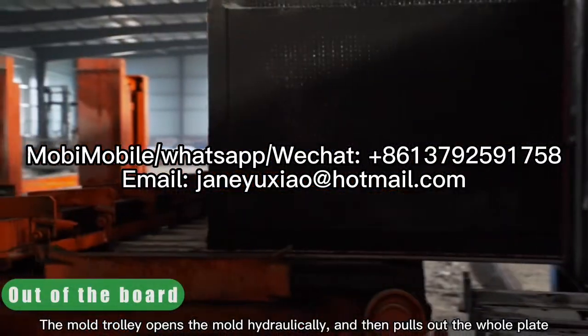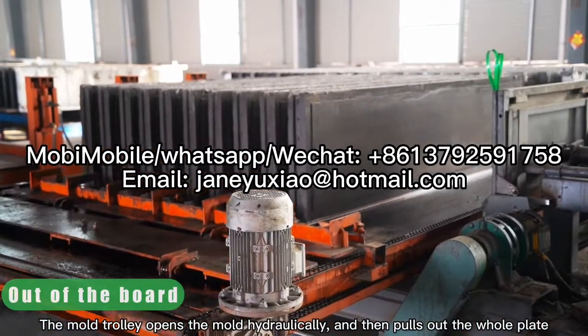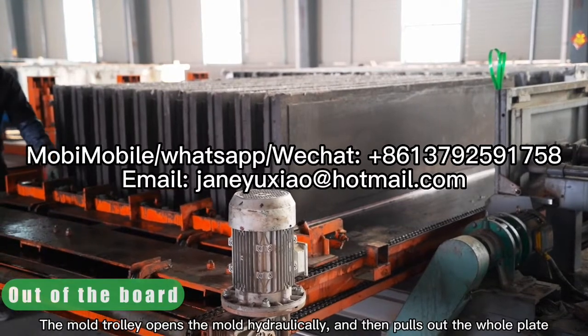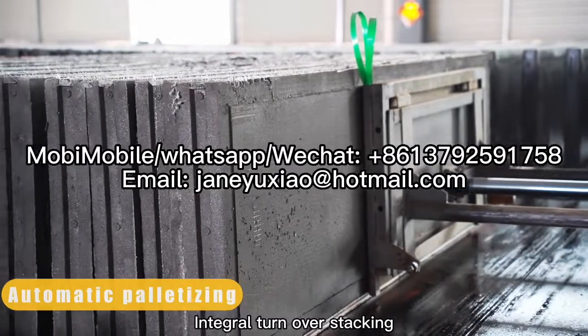The water trolley opens the mold hydraulically, then pulls out the whole plate. Integral turn over stacking.